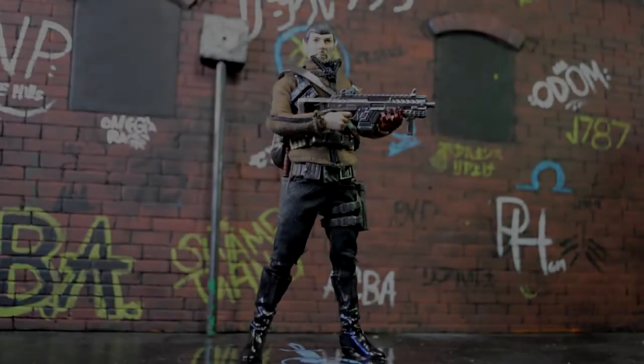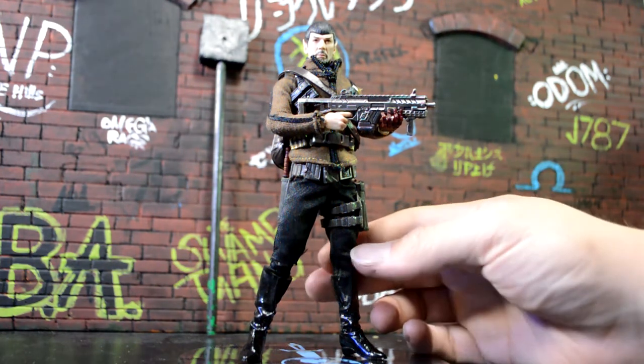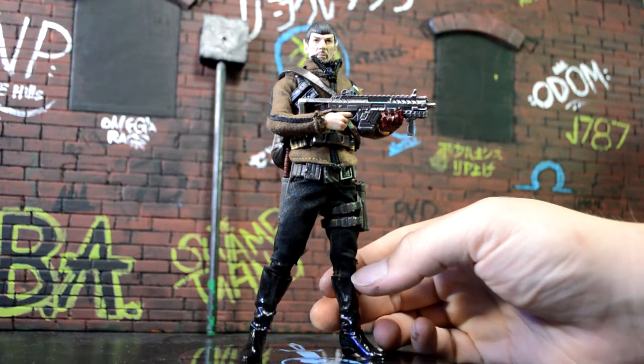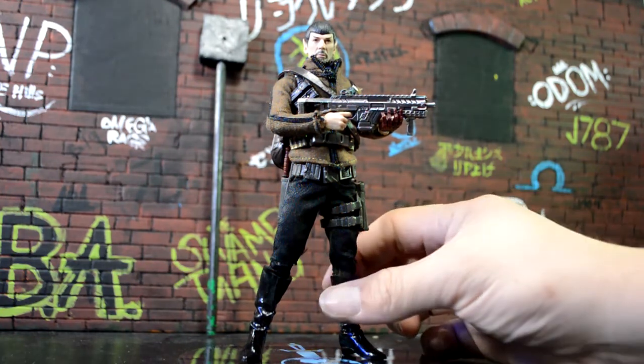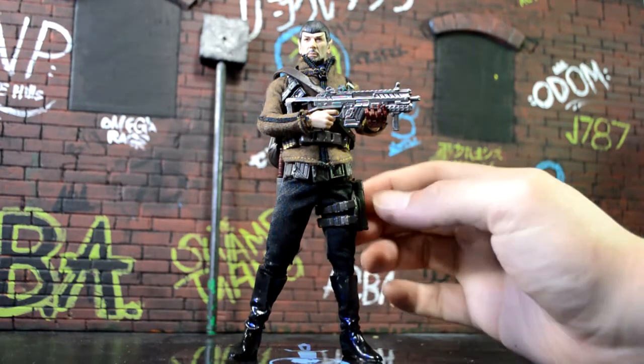Hey, what's going on guys — let's take a quick look at this little kit bash I did of the Mezco Mr. Spock. Another shout out to Dallas for posting the Spock online; it was a great deal and I scooped him up right away pretty much just to customize the figure. The first thing I had to do was cut those knee-high boots down — I cut them to just below his knee to make them look like regular boots. It's kind of cool, makes him look more like a general.